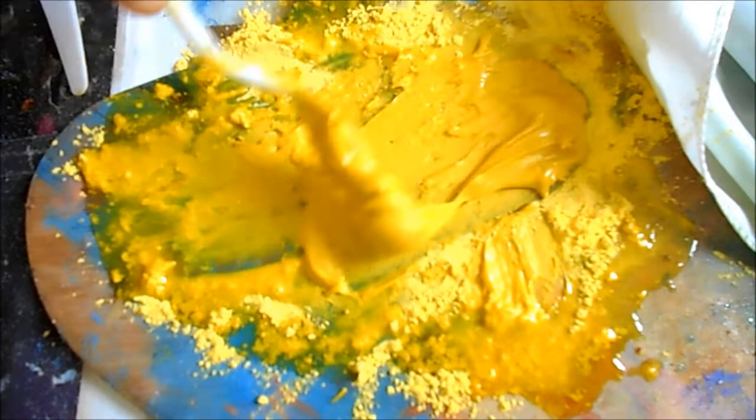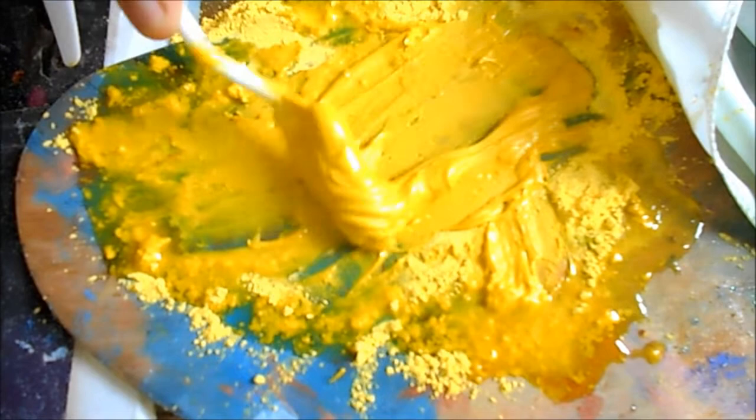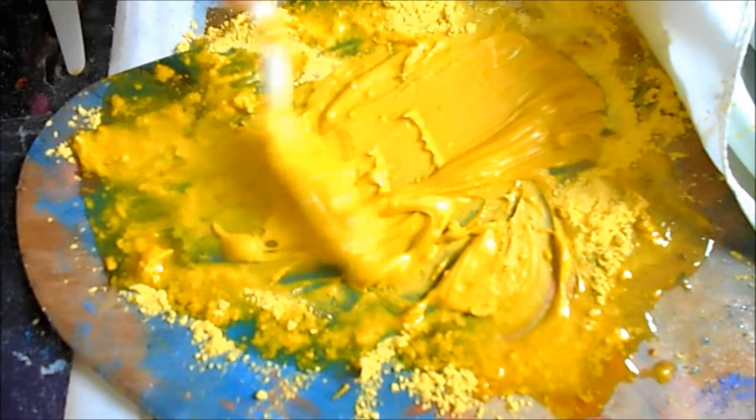You can see this is really starting to thicken up now. It's really starting to look like oil paint, which is just gorgeous. So that's the art therapy I want you to think about as you're mixing the paints.